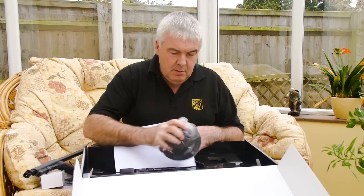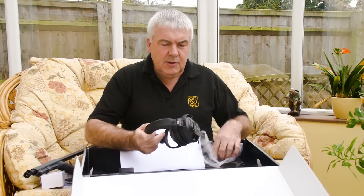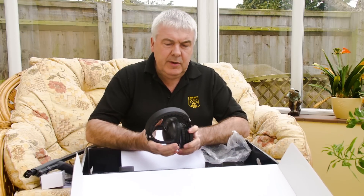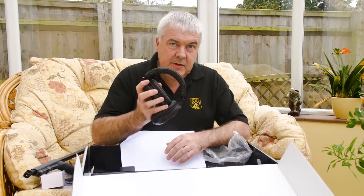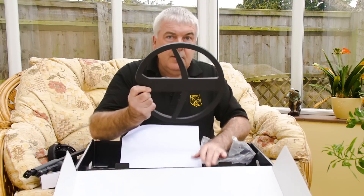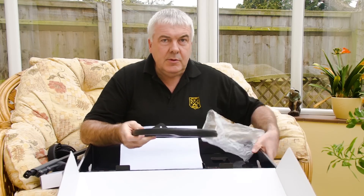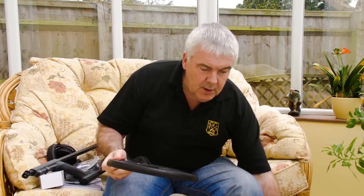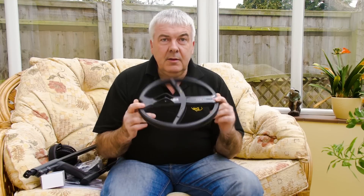I've gone for the WS5 headphones. I looked at the light ones but for the sort of detecting I do, I don't really think they justify light detecting. So I've gone for the WS5s and an 11 inch coil. I looked at the various coil options and decided to go for the 11 inch one. I spoke to Nigel at Redton's quite a while about which one would be suited for my style of detecting.